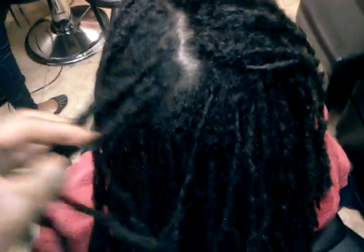So I'm going to do her maintenance really quickly and put it under the dryer. As we come from under the dryer, I'll show you her outcome and what she's looking like. Give me a sec.